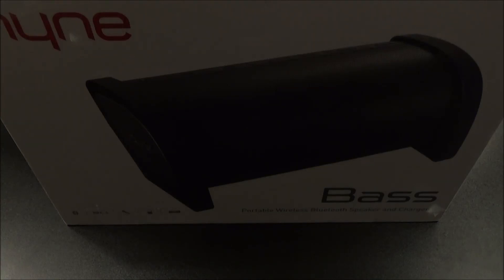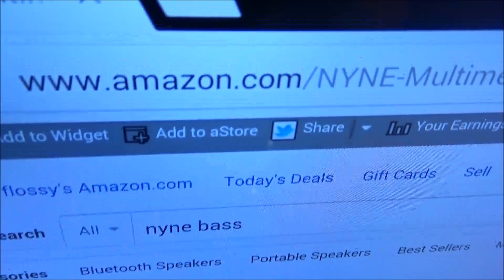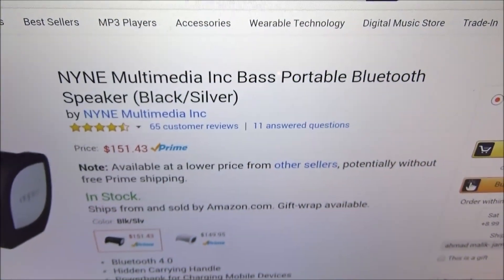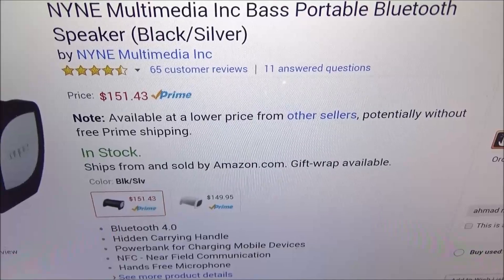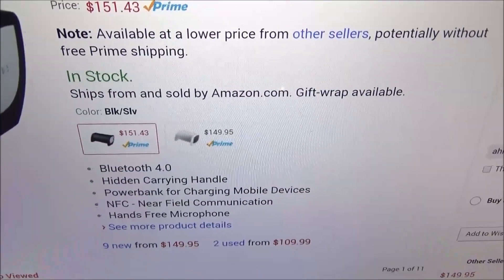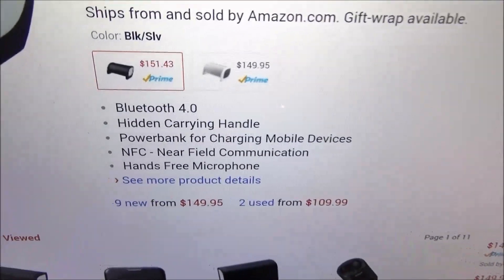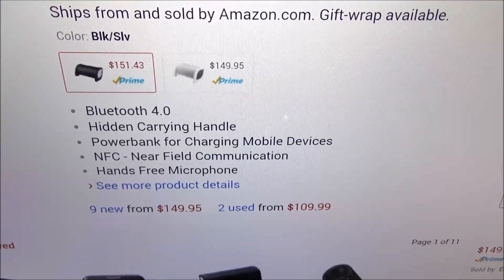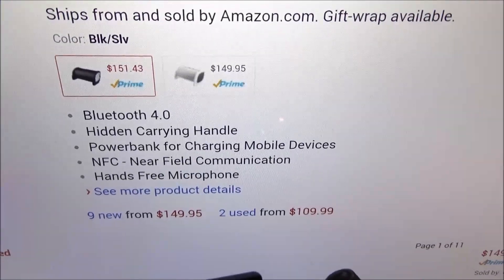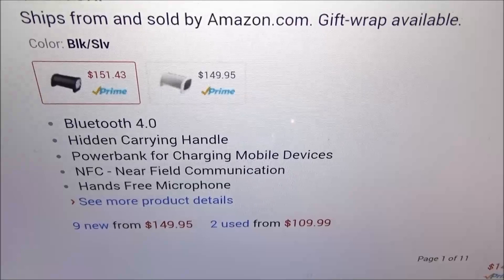What's up everybody, it's your boy Floss back again with another video. Today we're going to take a look at the Nine Bass — a portable wireless Bluetooth speaker and charger. Let me show you the website real quick so you can see where to get it. Go to Amazon.com; I'll throw the link up in the description. The price is $151.43, so about 153 bucks. It comes in two colors: black and silver, or white and gray. It has Bluetooth 4.0, a hidden carrying handle, a power bank for charging multiple devices, NFC (near field communications) for Android users, and a hands-free microphone.